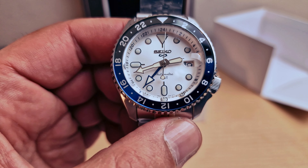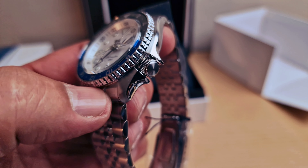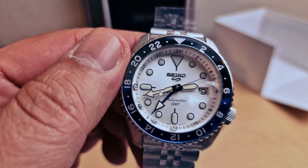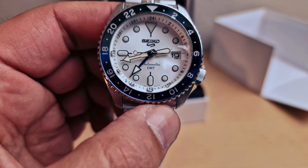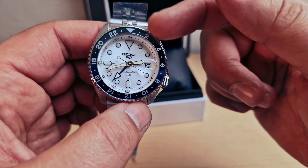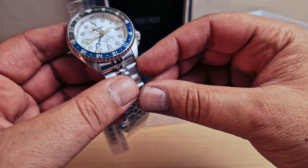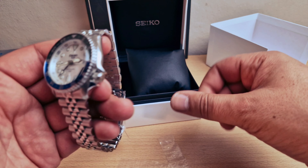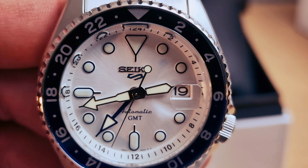They released another three colors - they made one with a green dial and green bezel as well, and they made another black one with gold inserts and a leather strap. I still love this one. I'm just gonna pull the stickers off.